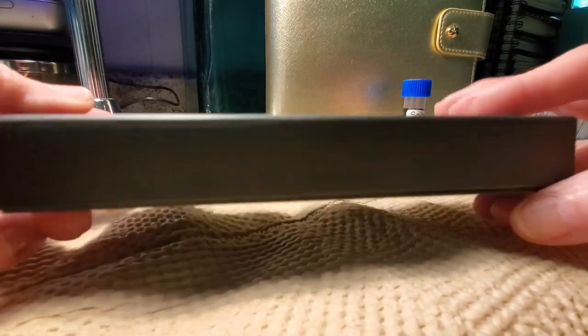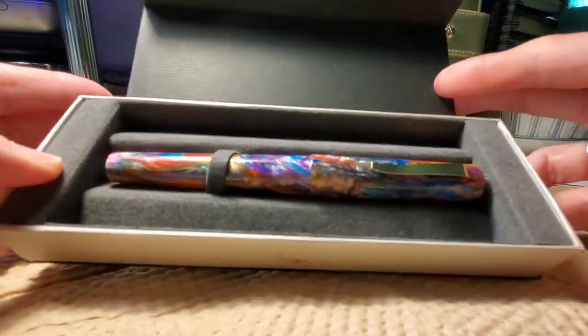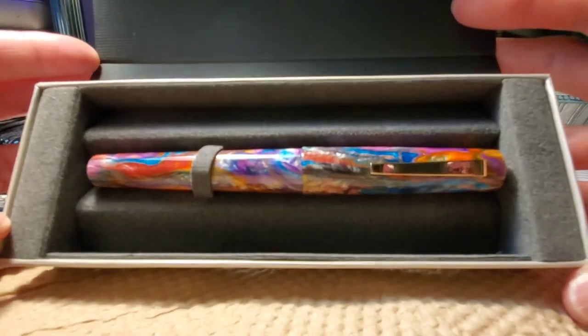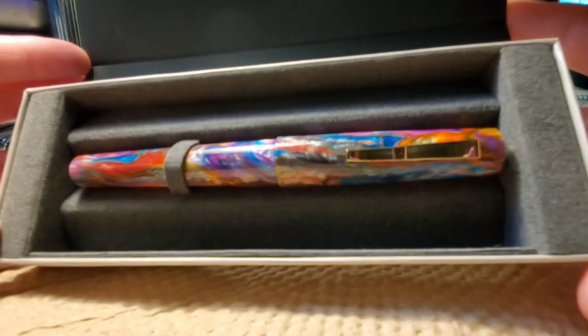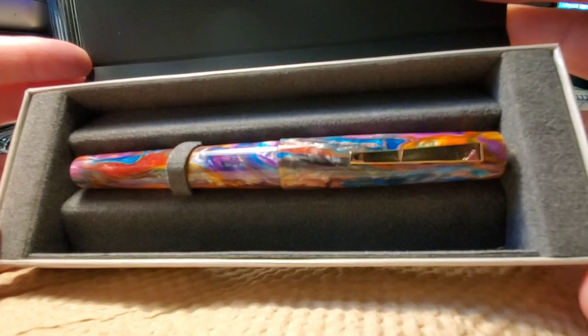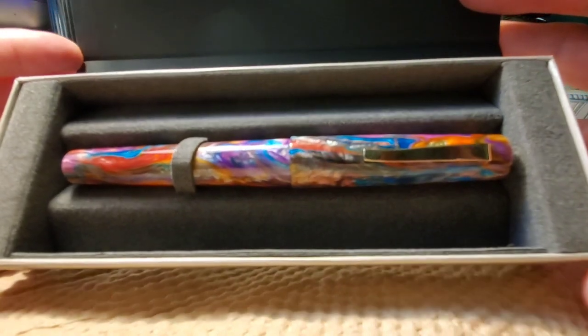This is the box that it comes in, and this is the pen. This Enso Italia is made from a Primary Manipulation 4 resin, which was created by Jonathan Brooks of Carolina Pen Company.